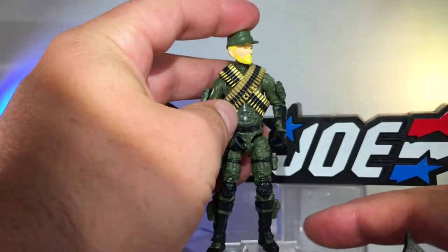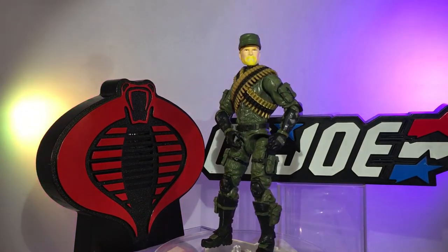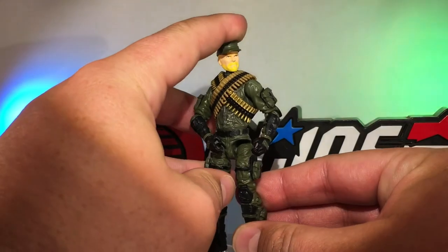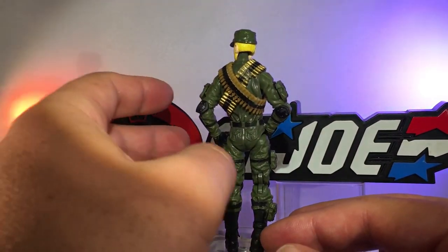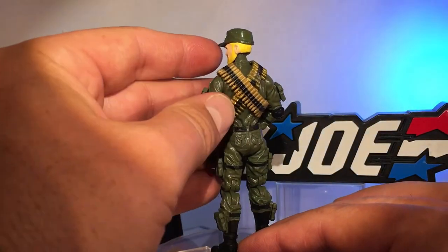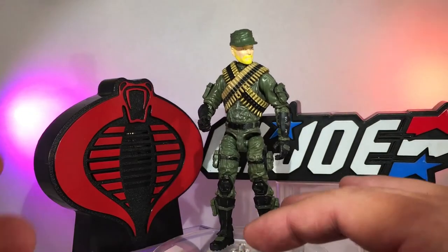I added a couple of bandoliers because the original series 13 Rock and Roll had two bullet belts that went across his chest. Those bullet belts came from Hasbro's GI Joe — I think it was maybe the 25th Anniversary line — from a larger machine gun. I glued them together; one is slightly longer so it can go on top, which was on purpose. You can see the glue mark right here — yeah, it's not perfect, but from the front it looks clean.